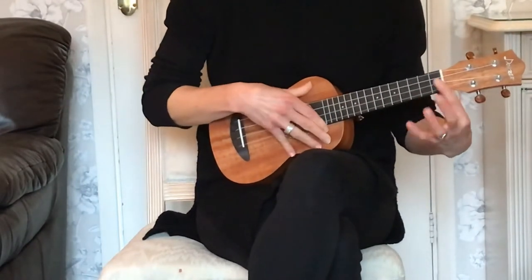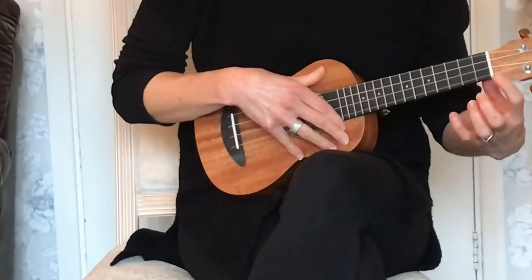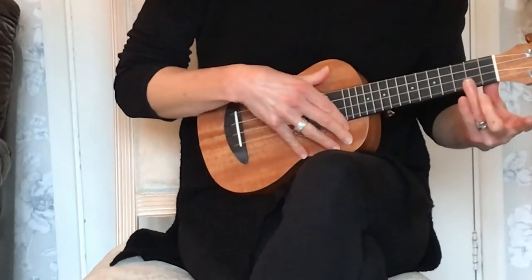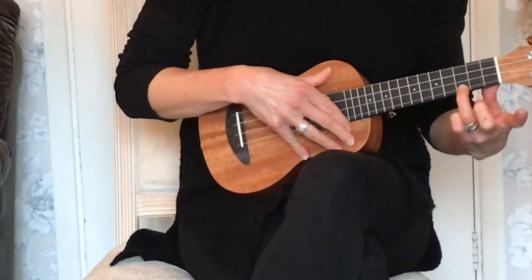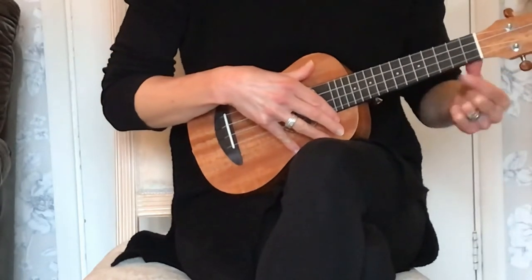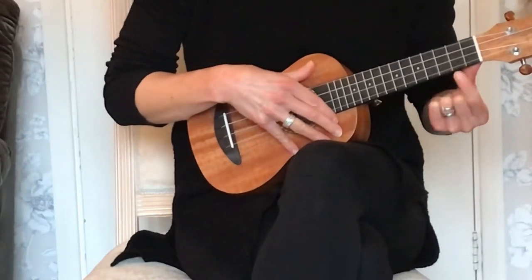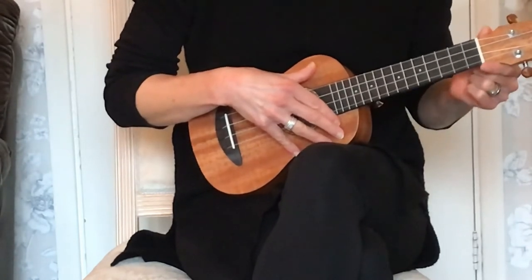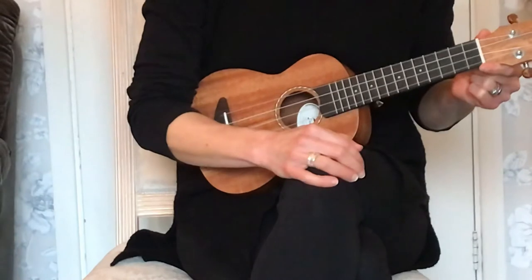Then we need to place our fingers on the frets, but remember that's not on the lines of the frets — it's in the gaps, in the boxes. Fret 1, fret 2, fret 3 are the only frets we're going to need today. And we will also need to remember the names of the strings.